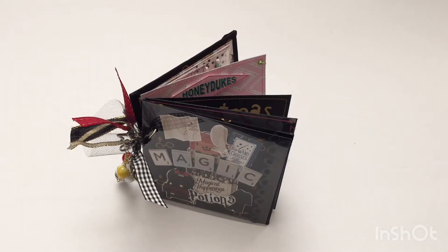Hello and welcome back to my channel. Today I have a project share of an embellishment book that I made for Claire, who is the Curious Trinket, and I made this for her as part of our Halloween swap.